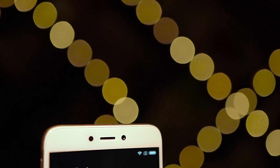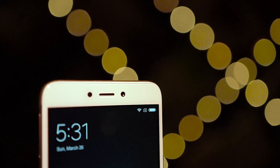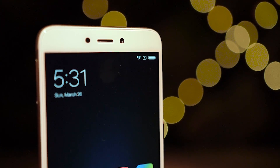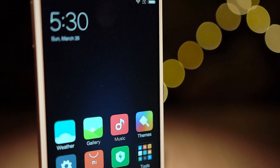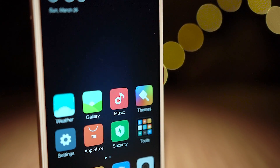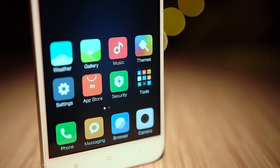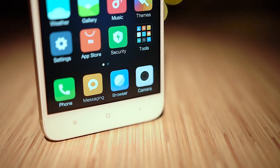To the front on top, we've got the sensors, earpiece, and a 5-megapixel front-facing camera. That's followed by a 5-inch IPS LCD panel. The resolution here is 720p, making for a respectable 294 pixels per inch. The display looks a little warm — my initial impressions. Anyway, that's followed by regular capacitive keys and a notification LED. Note that these capacitive keys are not backlit.